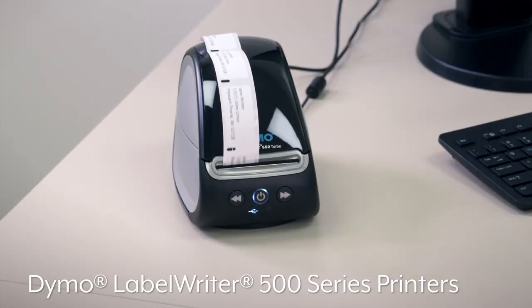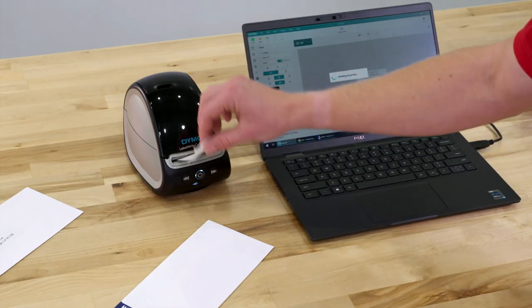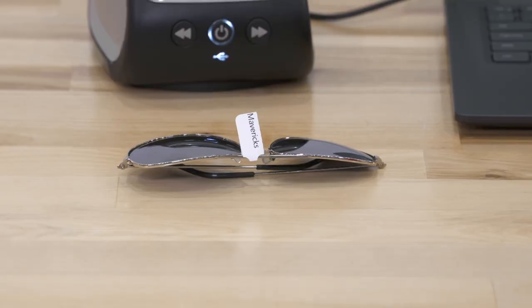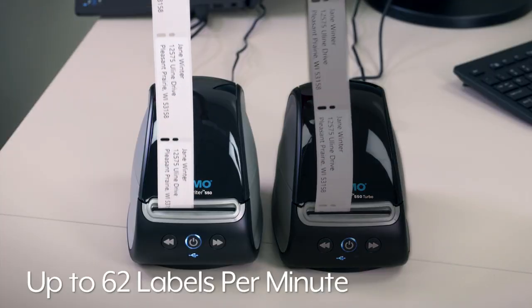Uline's Dymo LabelWriter 500 series printers quickly print labels for offices, medical facilities, and retail stores. The Dymo LabelWriter 550 printer prints up to 62 labels per minute,